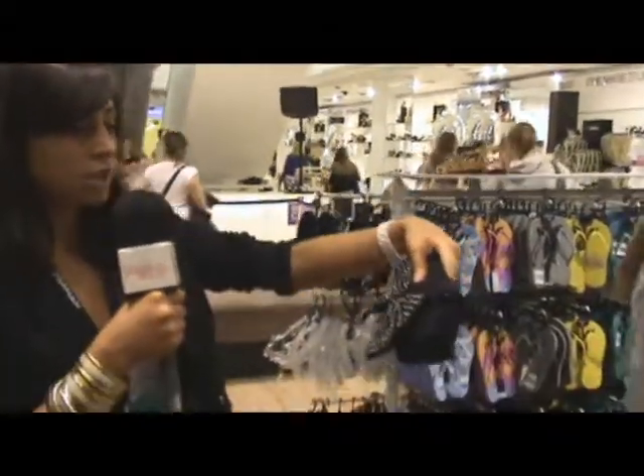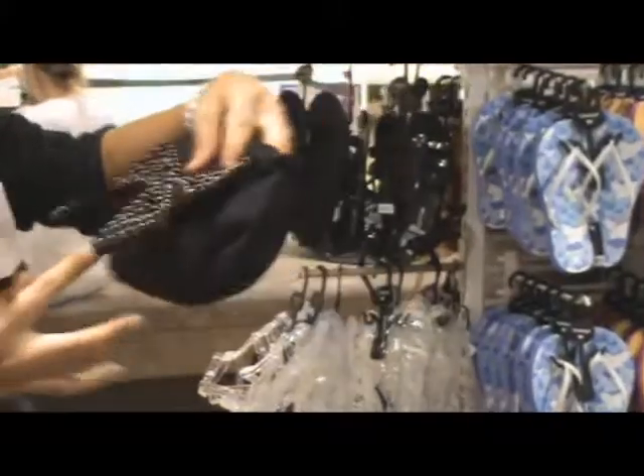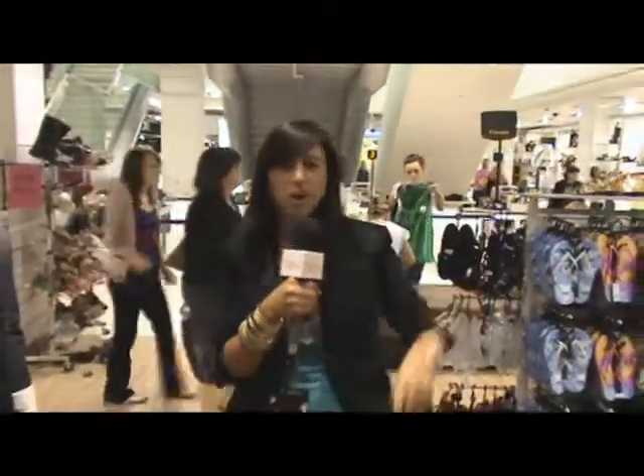I was worried about going over the top with bows but I found a gorgeous clutch bag. It's black suede and it's got a massive bow. It's quite small and on the bow it's got a silver little stud. It costs £20 and it's quite subtle so you're definitely not in trouble of going over the top.